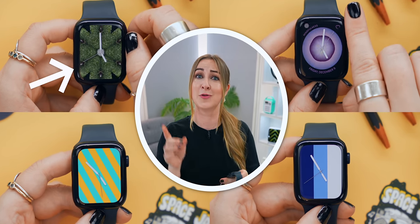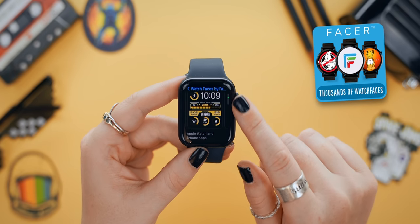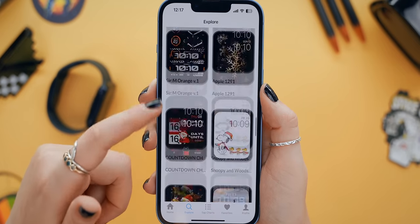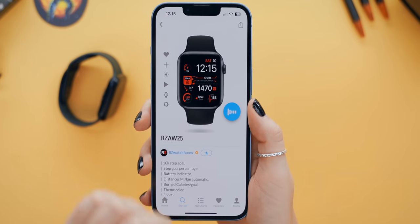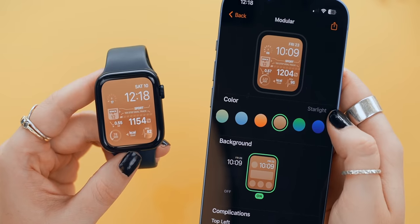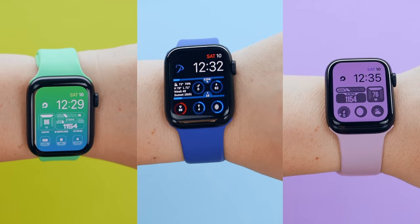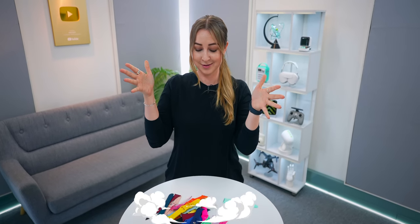This is so cool — you've got to try it out. But if you want something even more custom, you can download this app called Watch Faces by Faser, then open the app on your phone. Now you can choose from so many different custom watch faces, and some of them are on another level. Once you choose to add a watch face, it'll instantly appear on your Apple Watch, and depending on which one you use, you can customize even further. But if you want the ultimate custom look, definitely check out some other watch bands, because when you pair them together, it is so satisfying. I've put a link to my favorite watch straps down below.